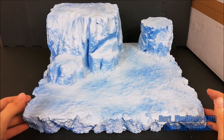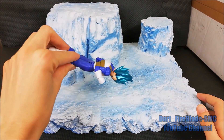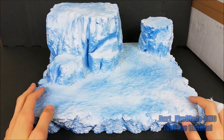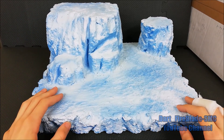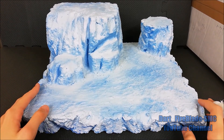It also makes the diorama more resistant to hits. So if a figure falls from it, there's no risk of the diorama being damaged. That's why I prefer to use this mixture to cover it.